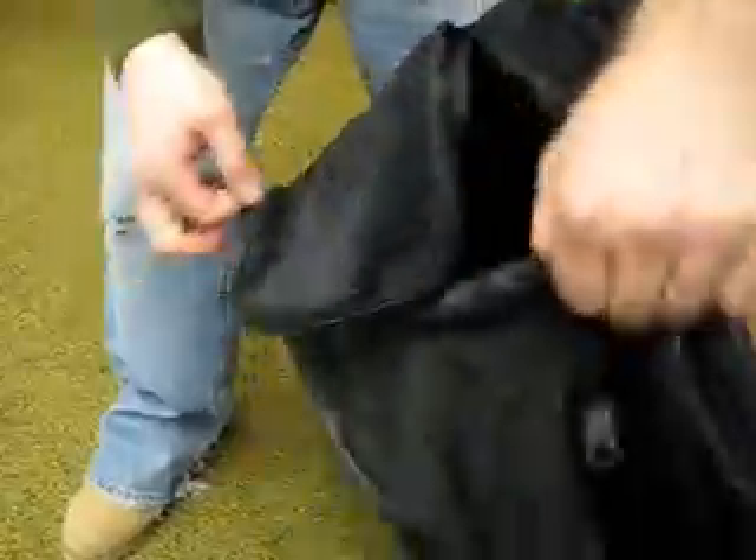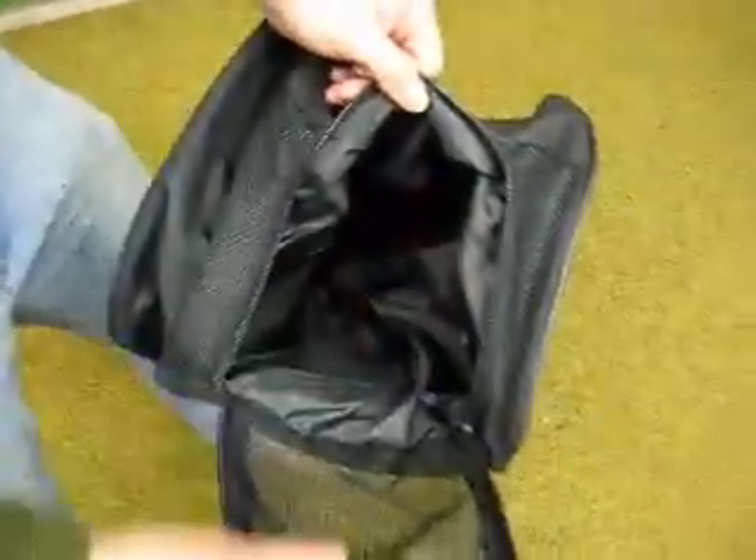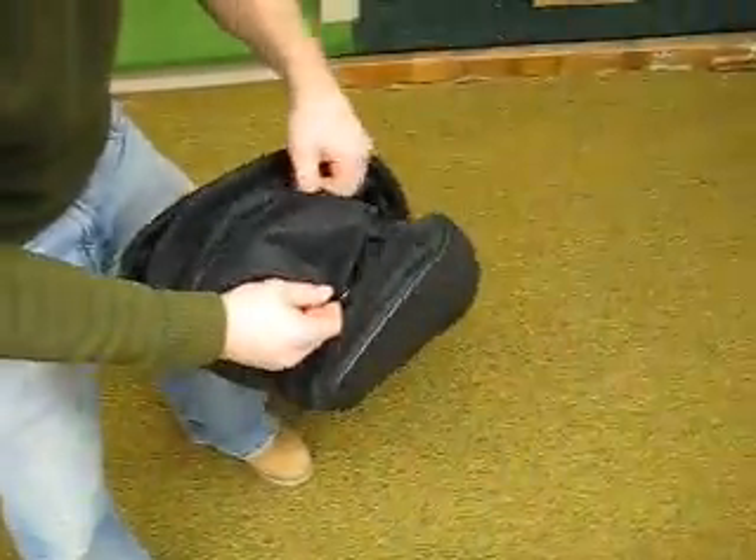It also features a wet pocket with a mesh insert. Store all your wet uniforms in there, or even your cleats — it's pretty large. It's got heavy duty zippers.